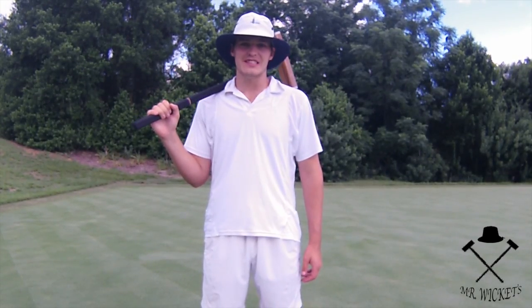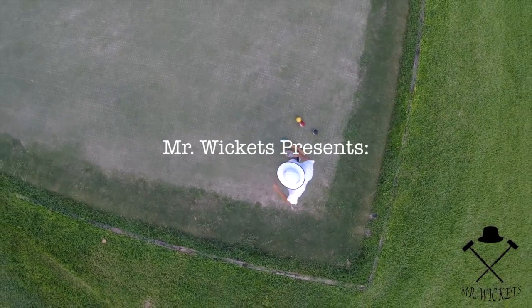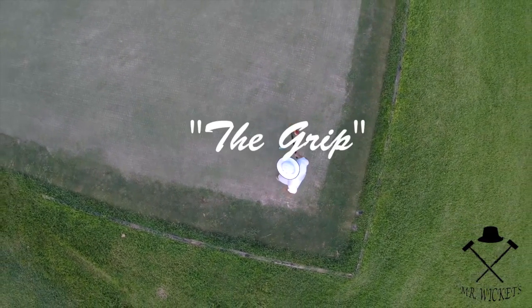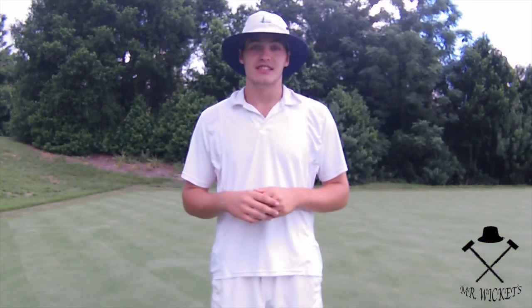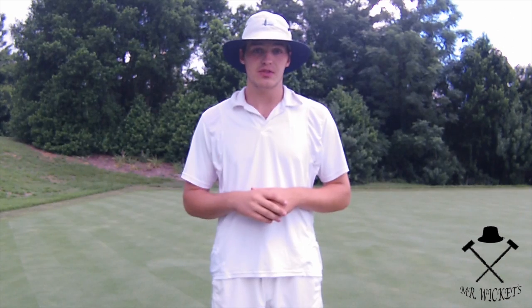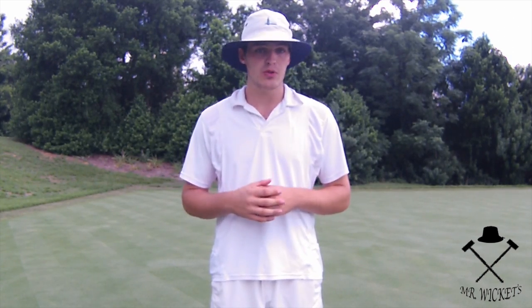Hi, my name is George O'Neill III, and this is Mr. Wickets. Today's lesson is about the three most commonly used grips in croquet. A proper grip is very important because it dictates how you use your mallet.